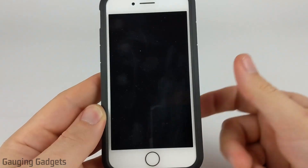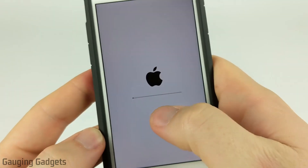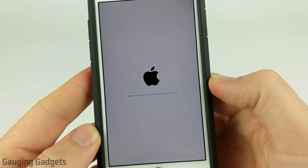It's going to verify the update and then it will restart your iPhone. As you can see, it gives you a little progress bar showing you how far along it is in the installation process.